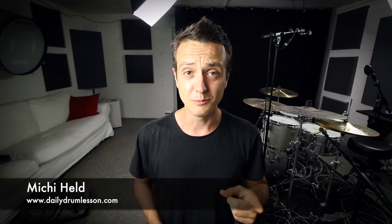Hi, my name is Michi Held. Welcome to Daily Drum Lesson. Today we're going to talk about how you can sound better on your drums.